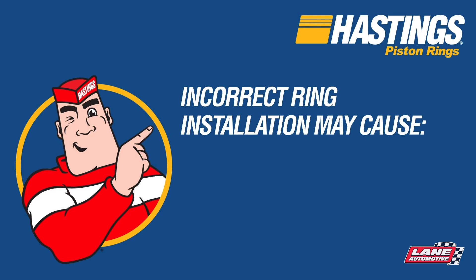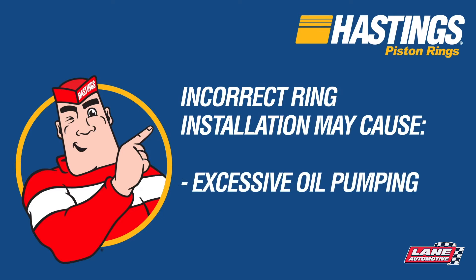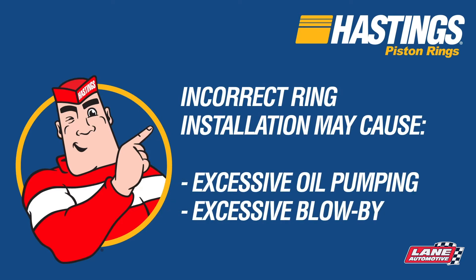Rings installed in the wrong groove or the wrong side up may lead to excessive oil pumping, excessive blow-by, and in some cases may completely dry up the bore, causing ring and cylinder scuffing as well as accelerated wear.